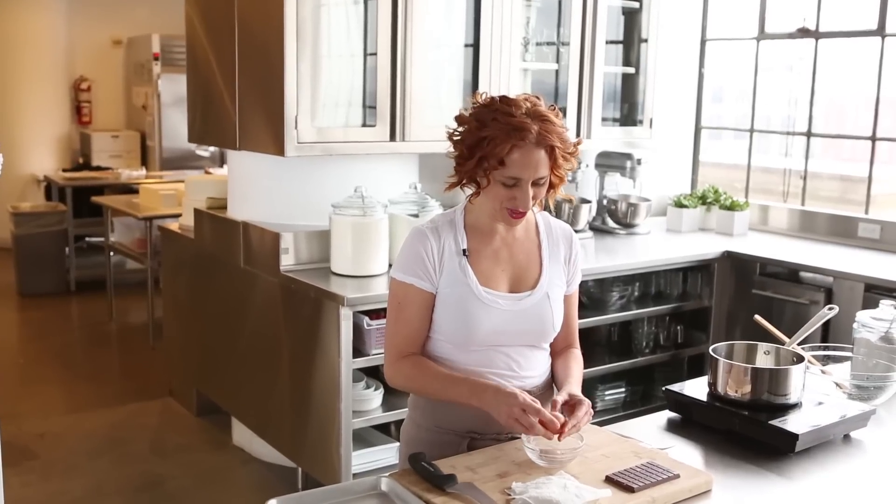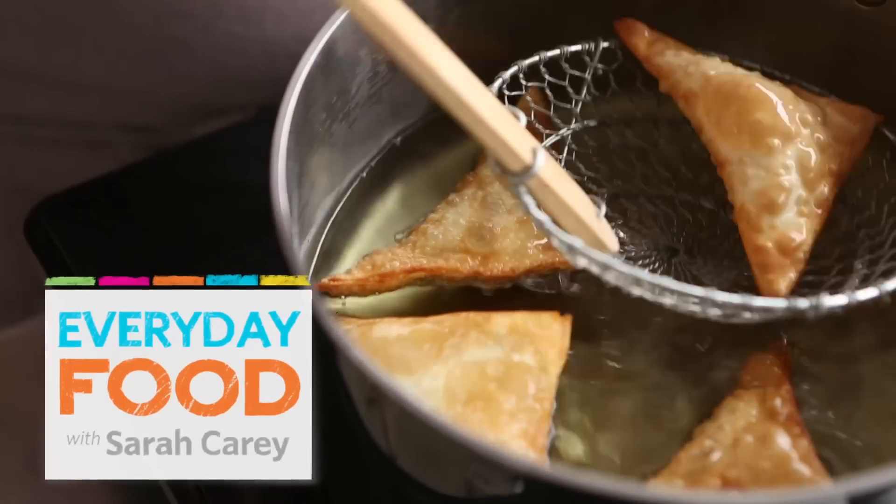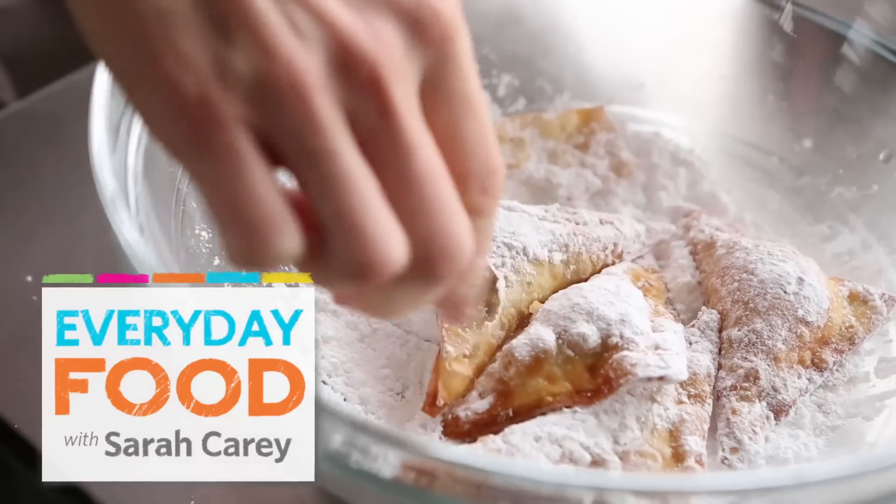I have a ridiculously easy recipe for you today — you're going to love it. It's a deep-fried, chocolate-filled wonton. It's so delicious, and it's really easy. You only need about five ingredients total.